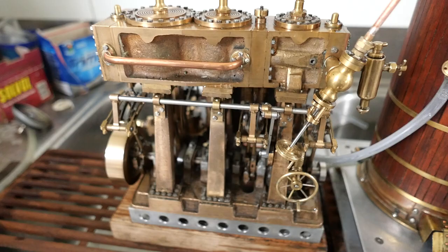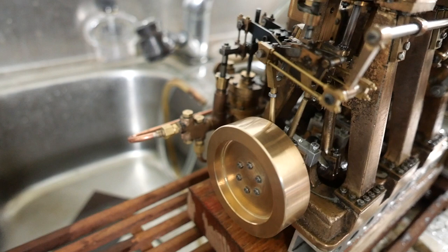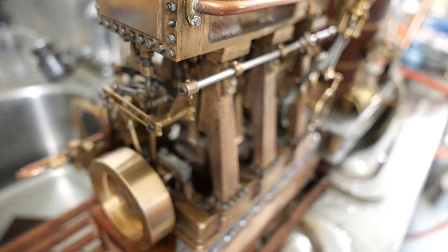It's going, and it goes in the reverse direction too. If I change the Stephenson's link to the other direction — you can see that link is just now changing — it should self-start, and there it is, going in the opposite direction.